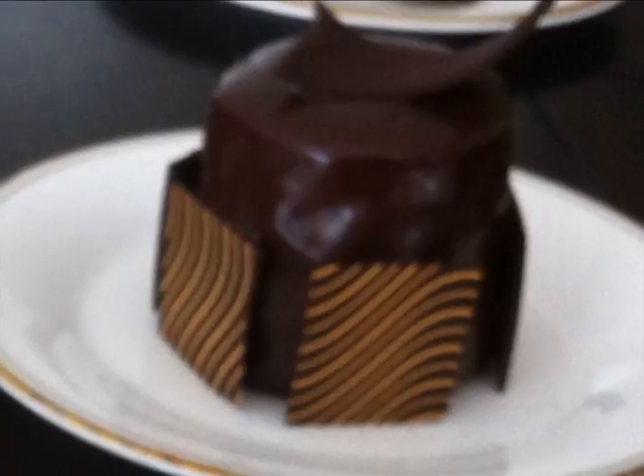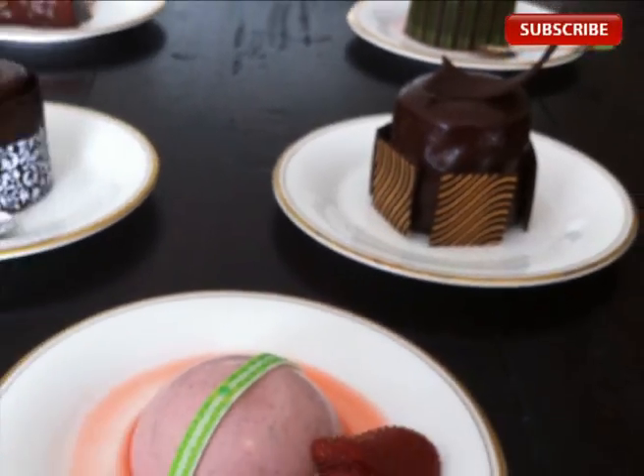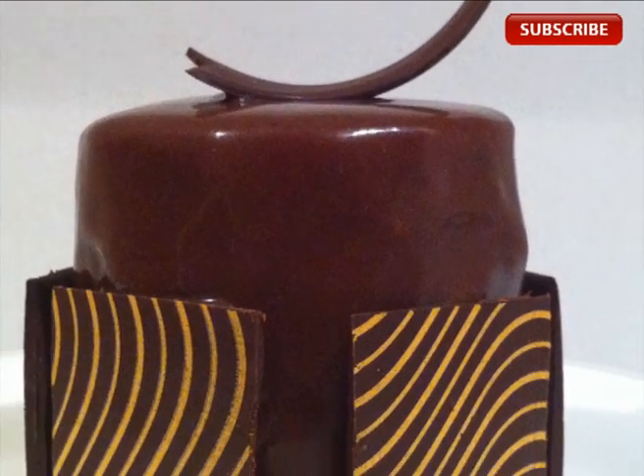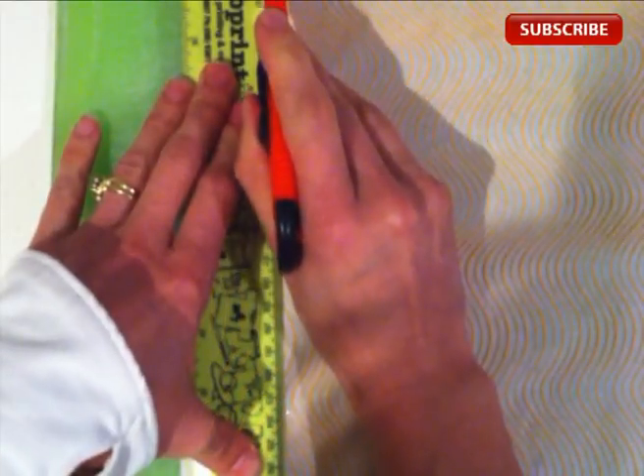Welcome to howtocookthat.net, I'm Anne Reardon. Today we're looking at how to use chocolate transfer sheets. Chocolate transfer sheets have a design or a pattern in cocoa butter on a sheet, and when you apply chocolate to it and peel it off, the pattern sticks to your chocolate. And it can look really good with a dessert.